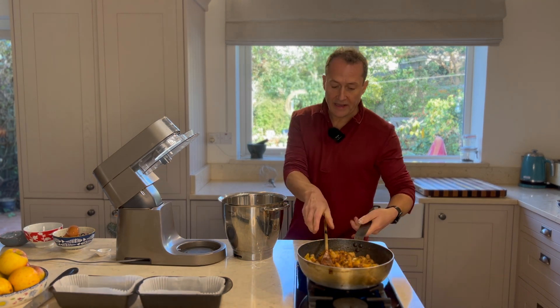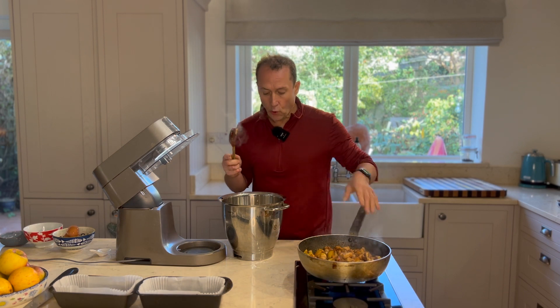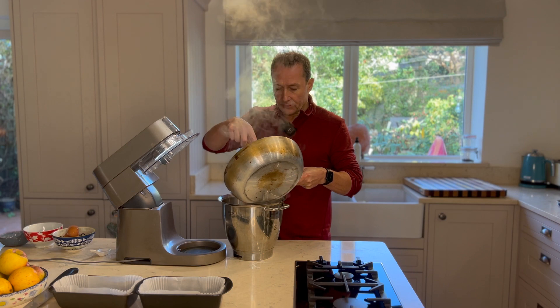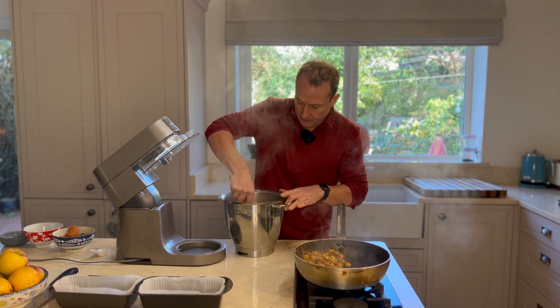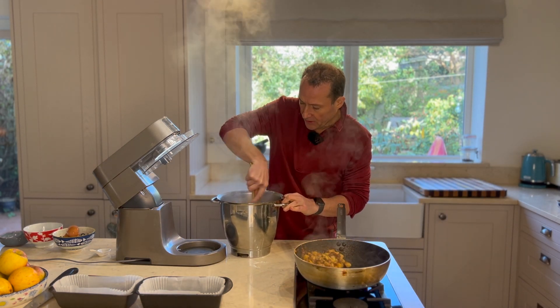I'm just going to add in my apple — I'm going to use about three quarters of my apple in the mixture itself, and just keep a little small amount back. Then just mix that in by hand to form a nice little batter.